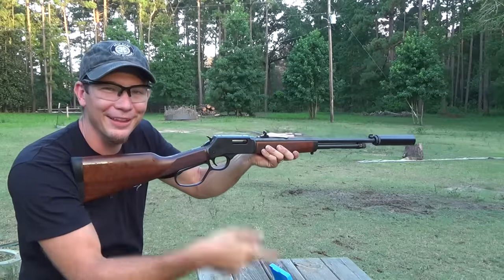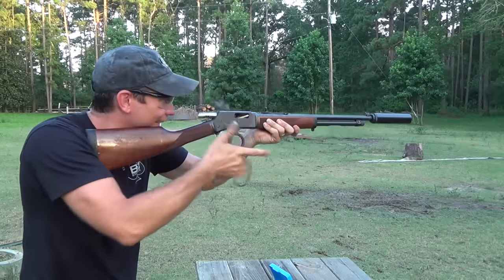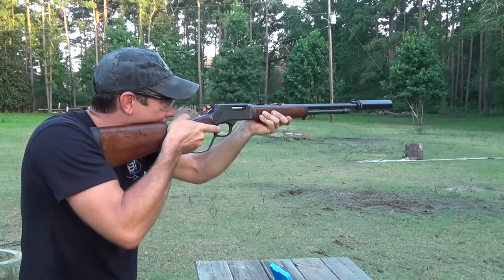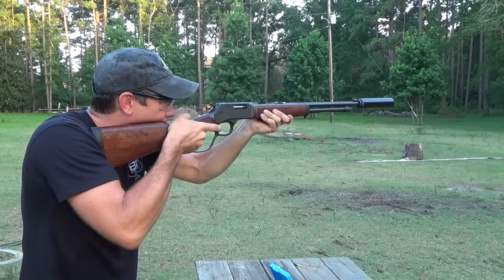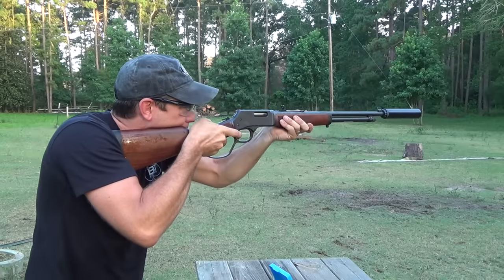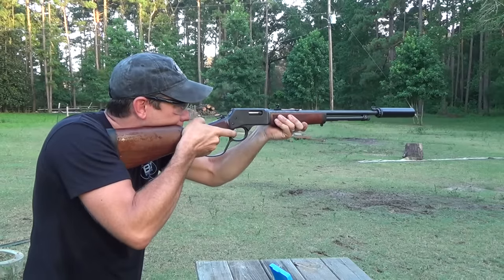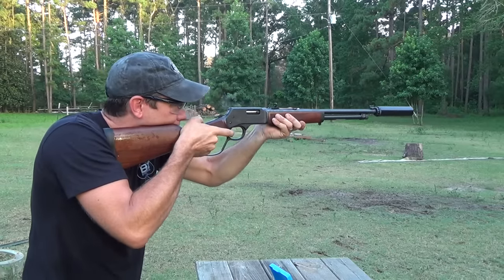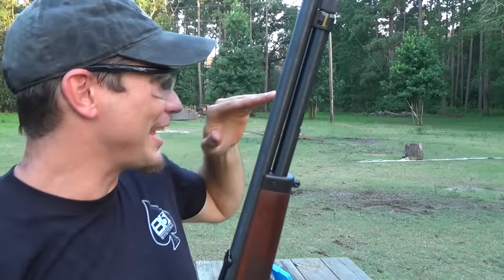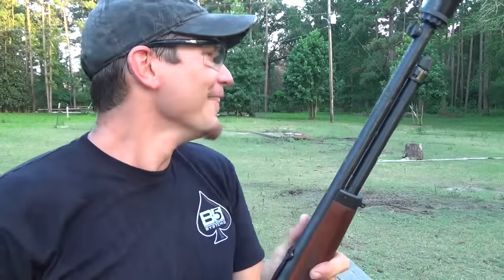I got to remember to not run the lever so you can hear the bullet flying through the air. [Shoots at tree.] Now we're going to go for some steel. You can just hear that whistling through the air — it is just too stinking quiet.